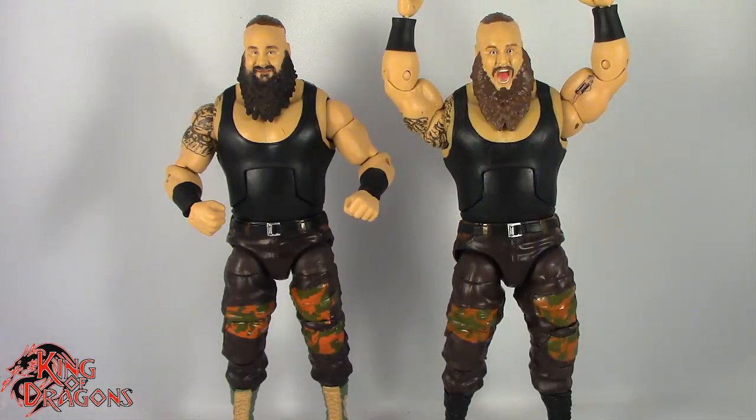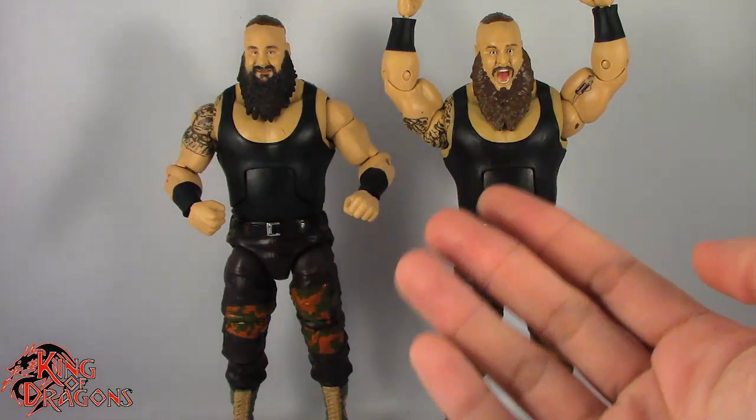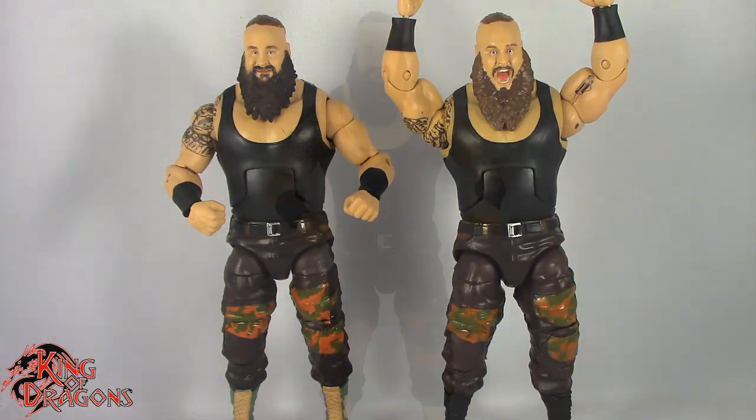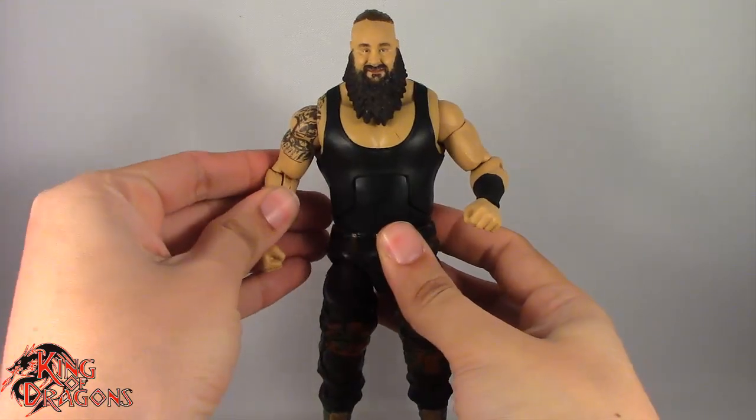Finally, here we have the Top Picks Braun Strowman posed next to last year's Top Picks Braun Strowman, and you can see exactly how far the face printing technology has come. So with the comparisons out of the way, let's actually move on to his articulation.